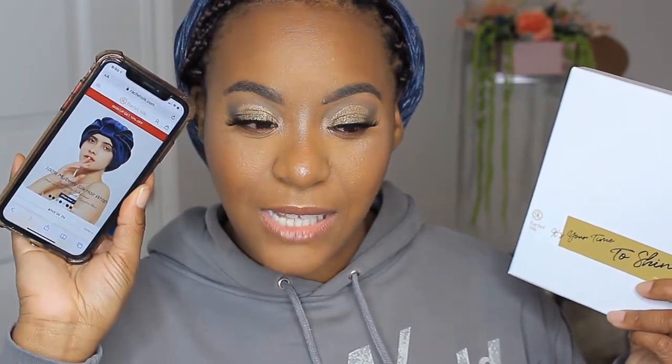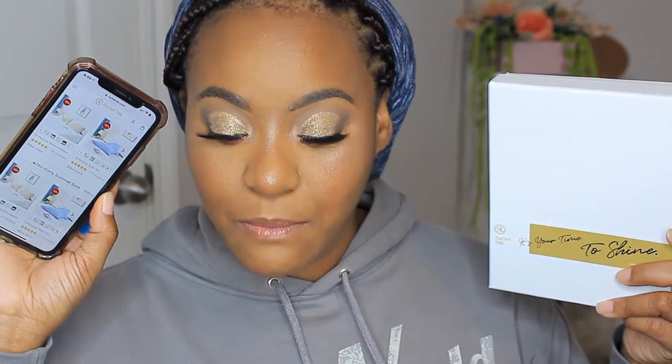So this brand here, let me show you on my phone — if you guys can see that, that is the site. And the item that I am going to be unboxing for you guys — I don't know if you guys can see that, but it's actually a pillowcase.